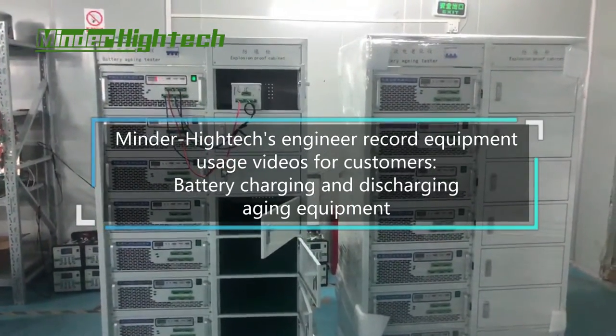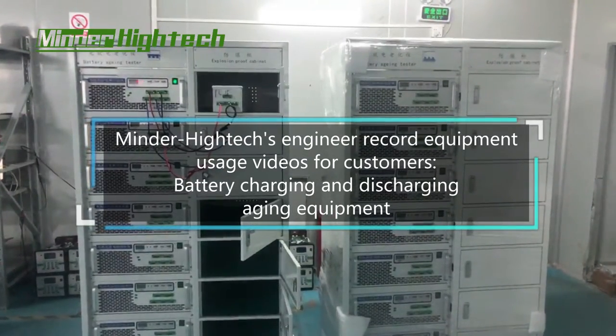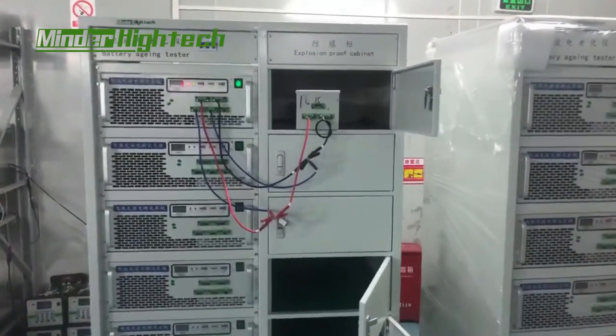Hello, today we are introducing the battery pack charge and discharge machine, how to use.